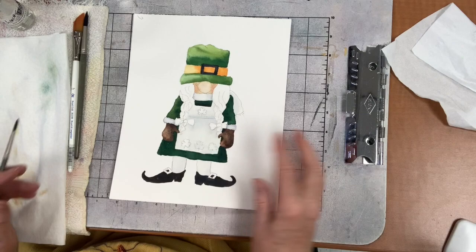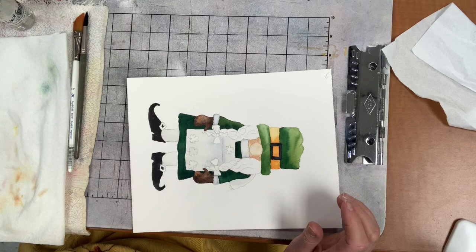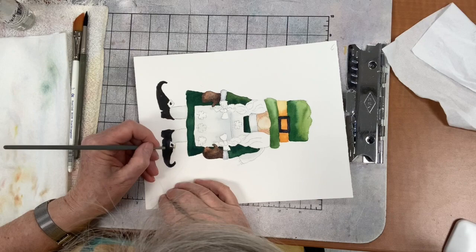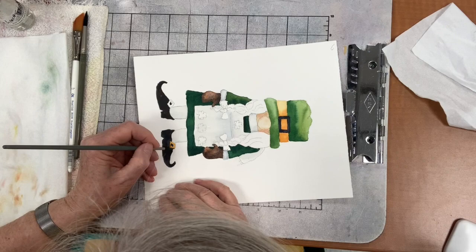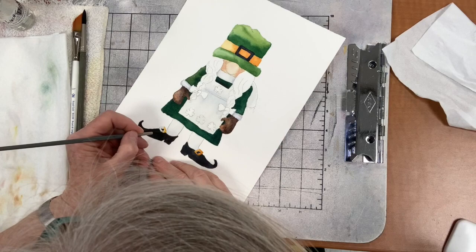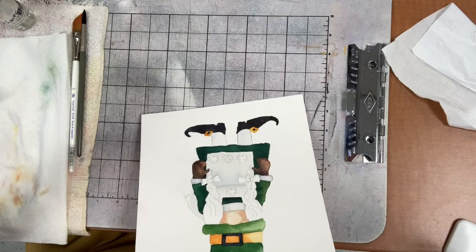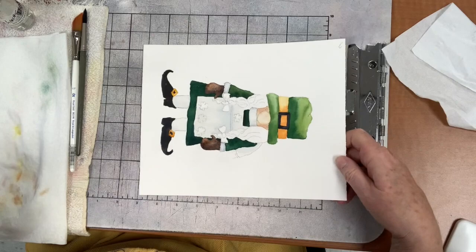I can see I had a couple of white sparkles on the band, so I take a little bit of that gold color to fix those. I can't paint her braids right now because her face is still wet. I'm going to put the gold on her shoe buckles - taking a little bit of yellow with a tiny bit of quinacridone red to make a reddish gold, and painting those in wet on dry.